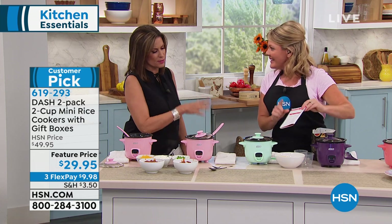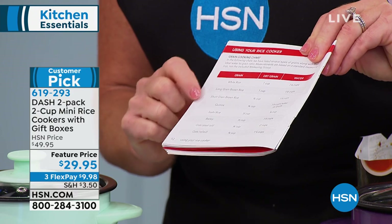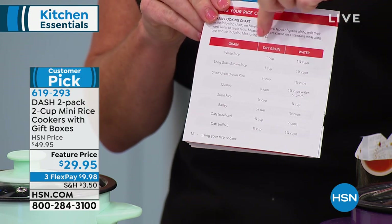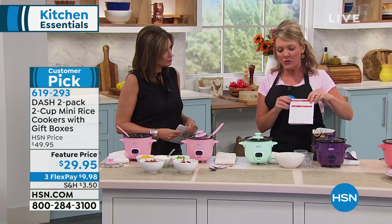It comes with an awesome graph in the booklet. This makes a difference to me — whether I'm cooking white, brown, quinoa, sushi, barley, or oats, any type of grain, it tells me how much of the scoop to use and how much water to add. So there's absolutely no mystery in your grains.